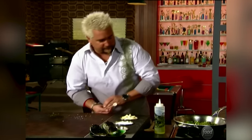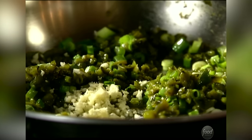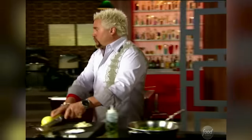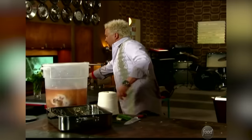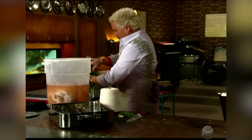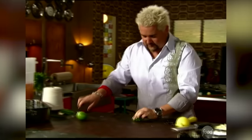Just get this garlic in. Lime zest and some lime juice are also gonna go into that. And a little bit of cilantro — some fresh cilantro always sitting on the counter. So we'll get the cilantro chopped up. All kinds of great flavors.